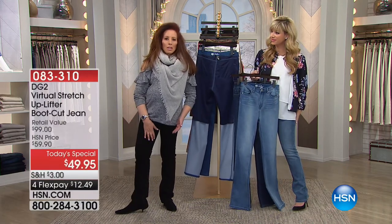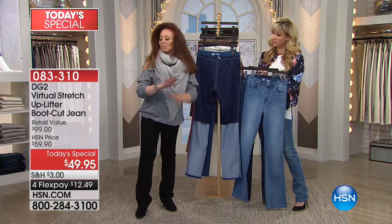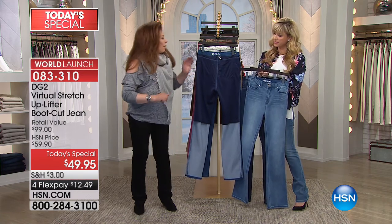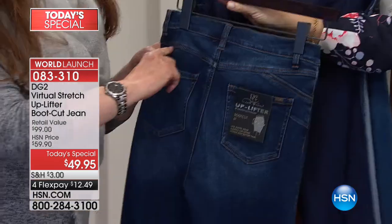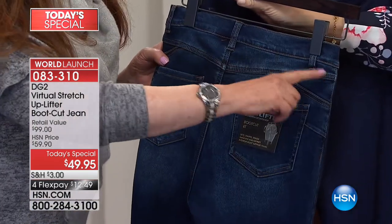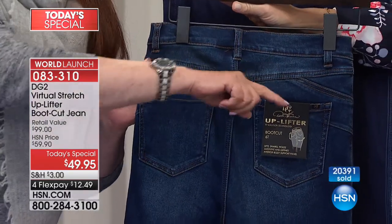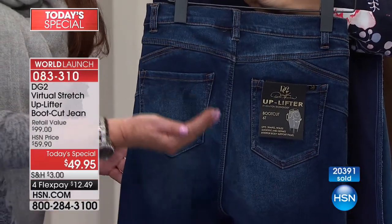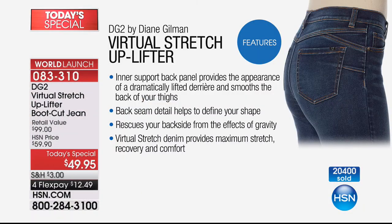We do it all in your favorite silhouette, the boot cut, and your favorite fabric, virtual stretch. Just think — beyond the technology, all the extra seaming on this. There's more seaming. The shaping yoke is done as a sweetheart, which is very difficult to put on. That's what helps lift you up. With all of that, these are $10 less than your basic boot cut. It's 50% off — a world launch of denim that nobody has engineered with the inner back support panels like this.